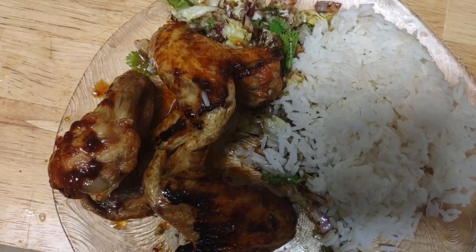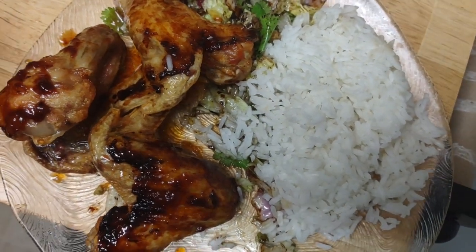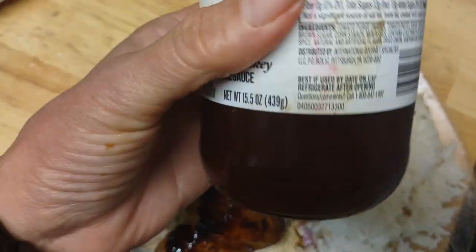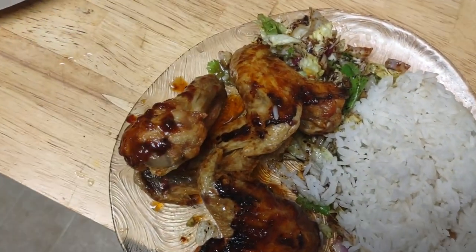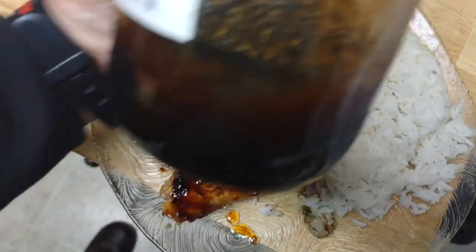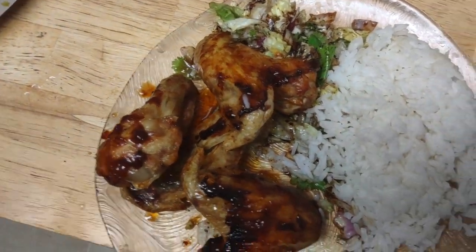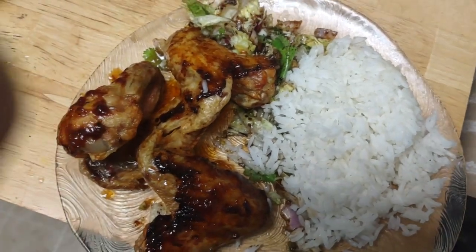And besides the barbecue sauce that I used, I also used honey because I always used to put honey on my barbecue chicken. This is a barbecue sauce that I got from Ollie's. But sometimes they have good stuff. And I make my own fermented honey with onion, which is going to be nutritious besides tasty because honey on barbecue chicken is a good combination.